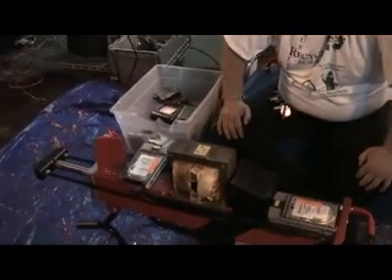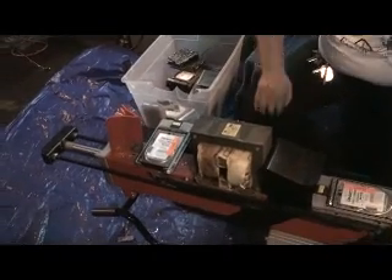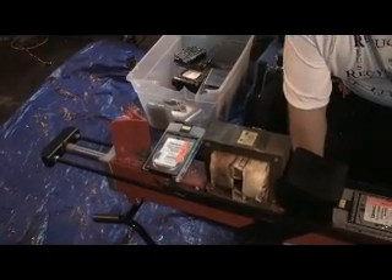This is Brad Peters, our warehouse manager. He's about to destroy a drive so you can see how we destroy them. Go ahead Brad, let that drive have its last day.